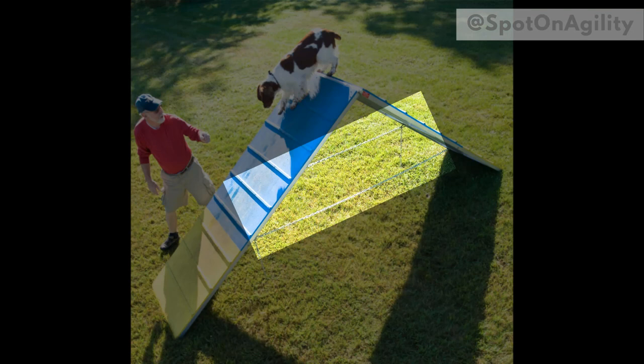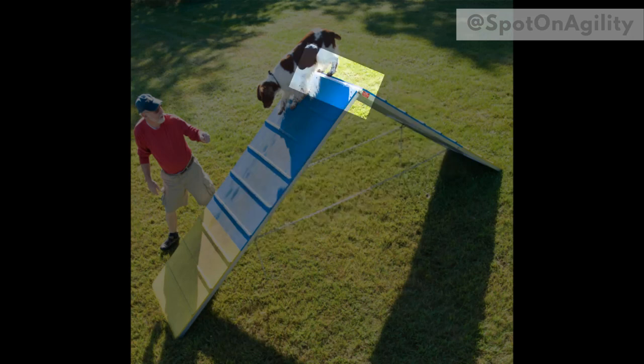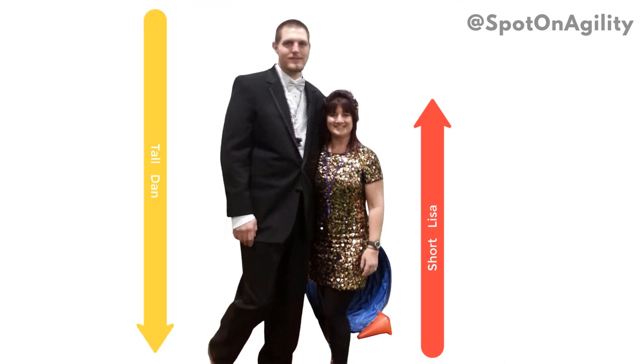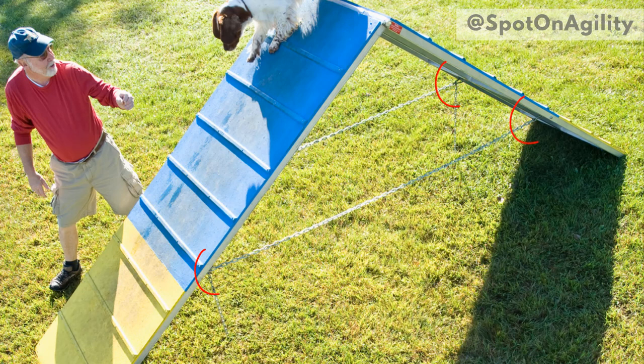When it comes to the A-frame, this is the stabilization area and this is the connection area. I start with the stabilization area and work my way up to the connection area at the top — though my husband prefers to work from the top connection point down to the bottom stabilization area. Either way, it's your personal preference.